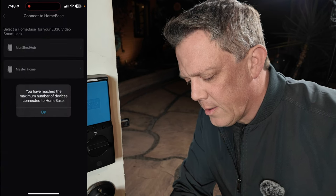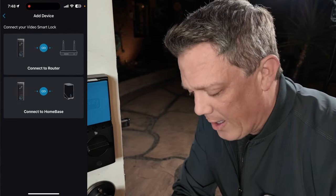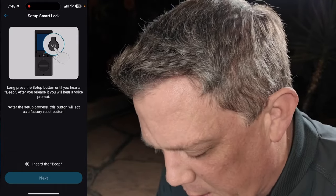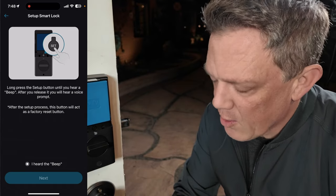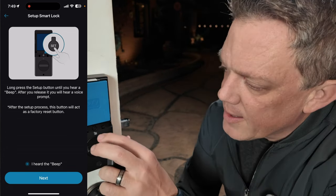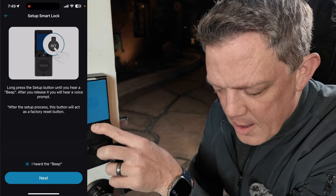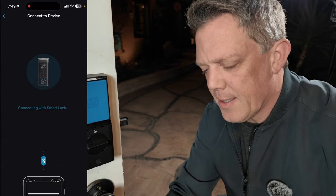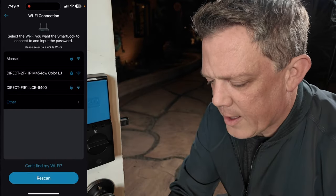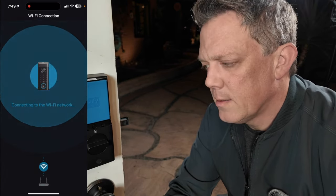I've reached my maximum number of devices connected to Homebase 3, so I need another hub — Eufy, could you send me another Homebase 3? I've maxed them out at Man Shed headquarters! So we're just going to set it up through the router, which means data will be stored locally on the smart video doorbell lock. I click the set button, hold it down, hear the beep, click next, and it's now connecting via Bluetooth. We connect to my Wi-Fi, confirm that, and it's connecting to the network.